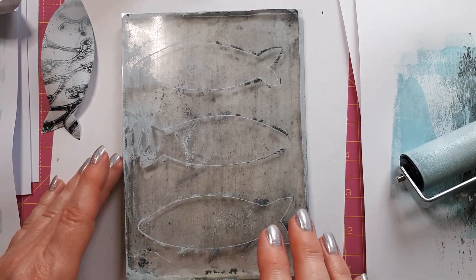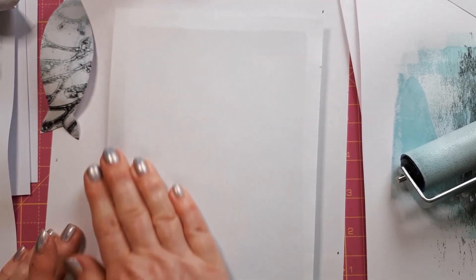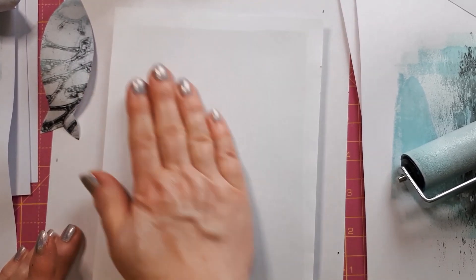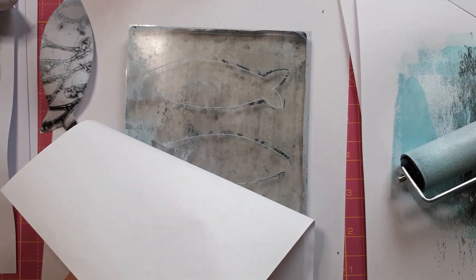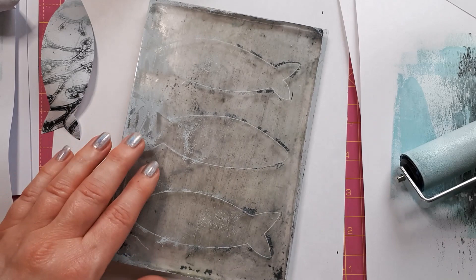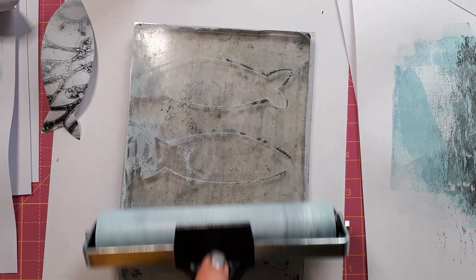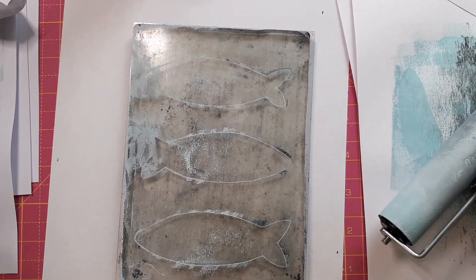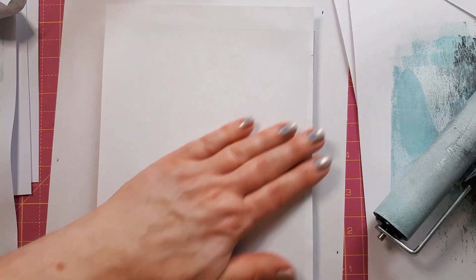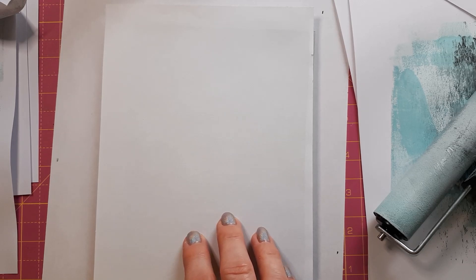There are different ways to clean this up — I can just use some scrap paper to see if that lifts anything off, but no, this has dried too much already. Sometimes you can just use some more paint. As I said, I don't have much experience — that has dried a little bit too. So I might have to come in with some water; let me figure that out off camera and then I'll let you know how I did it.